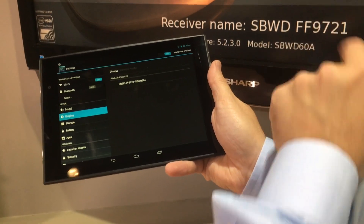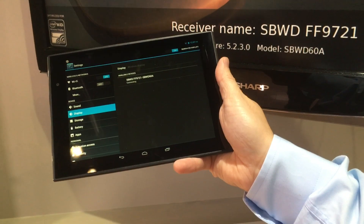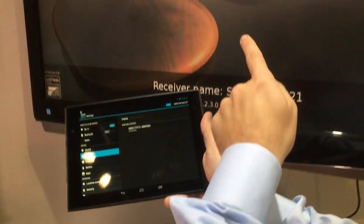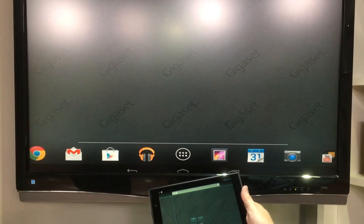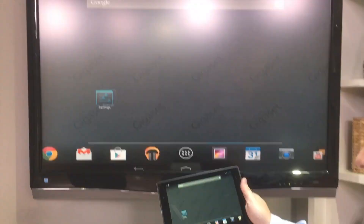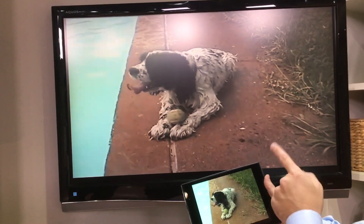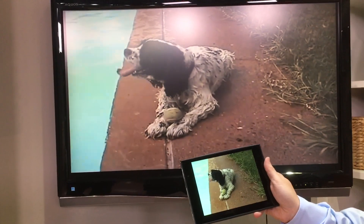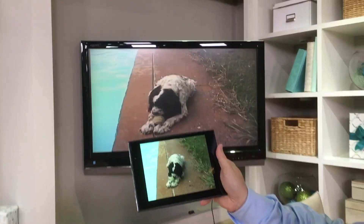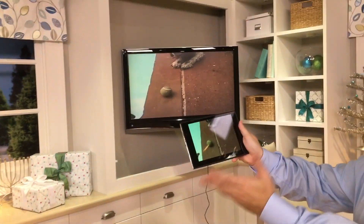It's actually the same number that pops up on the screen. All you do is highlight that number, give it a couple of seconds, and you'll notice on the screen that it's trying to connect. Now whatever you have on your tablet will automatically send directly out to your TV. You can go all the way up to 33 feet and still send the video to that big screen TV completely wirelessly.